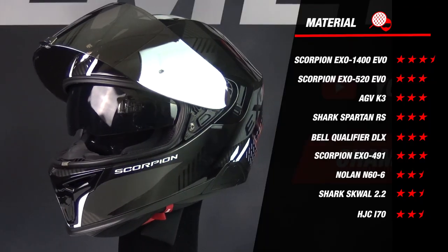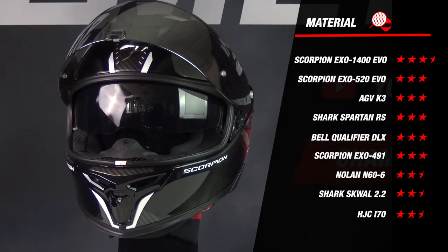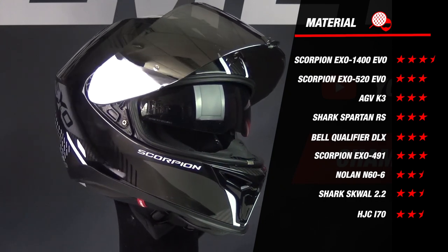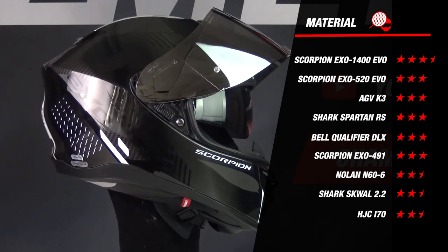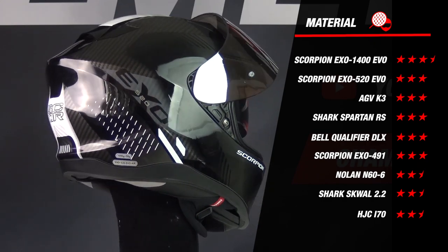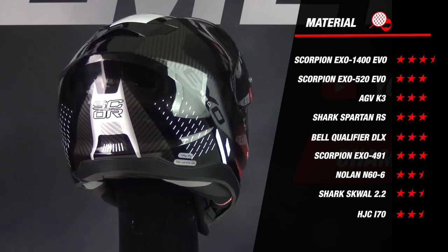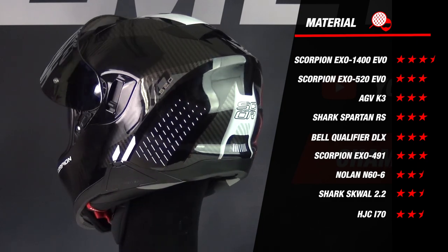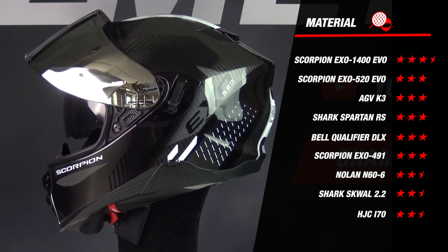Taking all of this into account, the 520 EVO earns 3 stars for the material category, and when we compare this to the other helmets, we see it's on par with most of the competition. The EXO 1400 is the only helmet that scored slightly better because it's made of fiberglass, and the worst performing helmets were the Squall, the i70 and the N60-6 because they only came in 2 outer shell sizes.